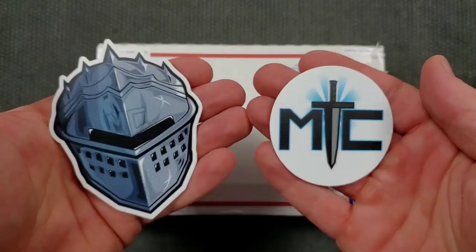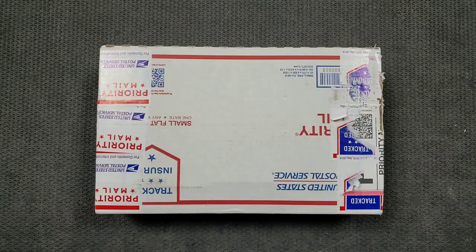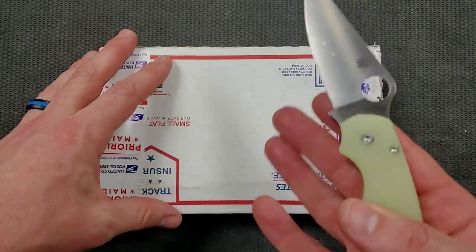Thank you so much to everybody who's supporting me right now on Patreon. It really means the world to me. If you'd like to check out my Patreon and get your hands on some cool stickers and some other exclusive benefits, there's a link down in the description. The support would mean the world to me.